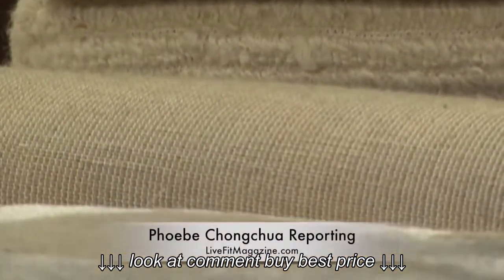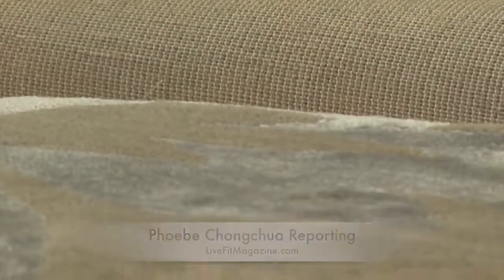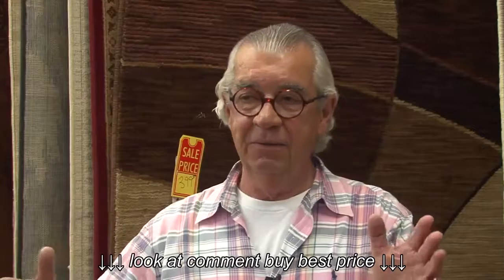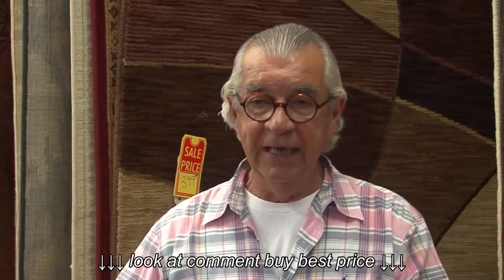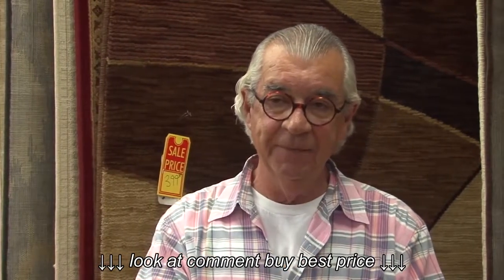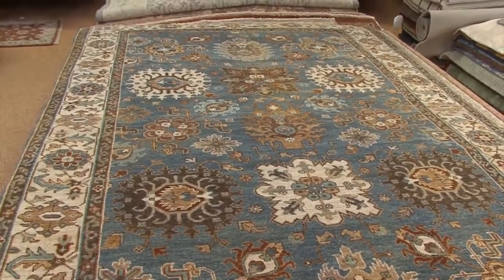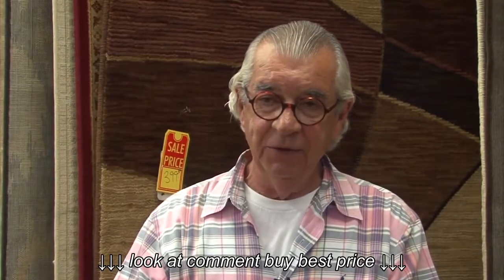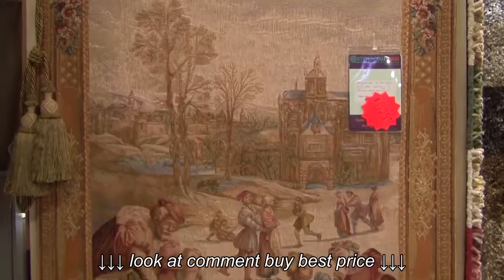They explain rug-making so you can understand how a machine-made wool rug can offer quality at an affordable price. The rugs start out like a big piece of graph paper with a design on them. A handheld device inserts the proper colored wool into that design, and a backing is put on that rug — so you get the benefit of wool without the overhead of hand-knotting it.